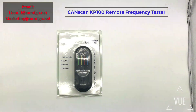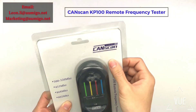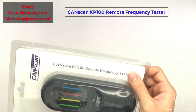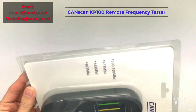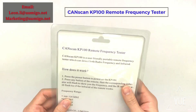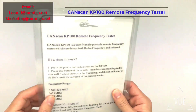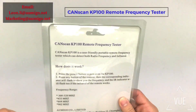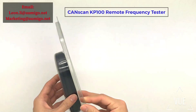Hello everyone, today let me show you our new product, the CanScan KP100 remote tester. It is a local Amigo CanScan and it supports four frequencies. On the back there are instructions showing you how it works — it is very easy, just two steps. I will show you in a moment.